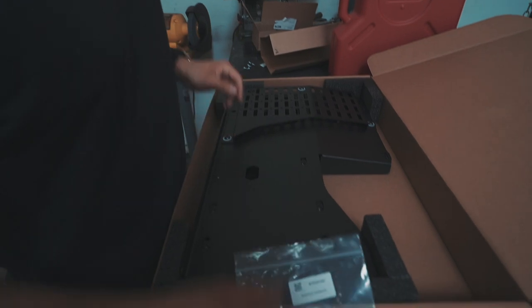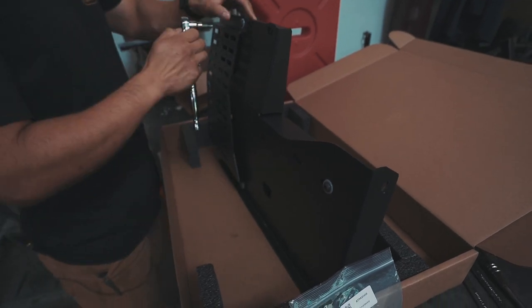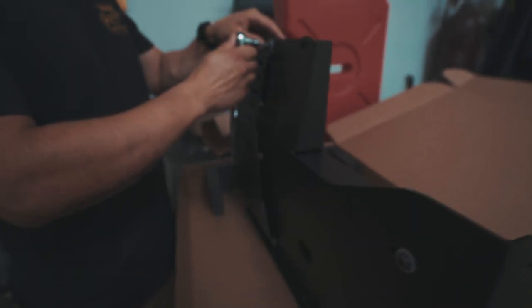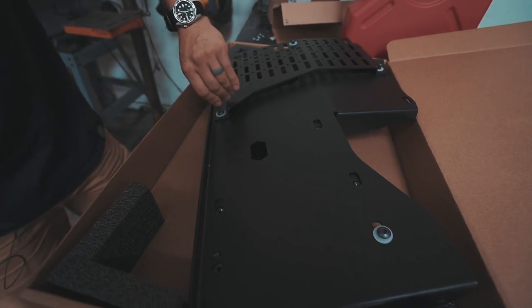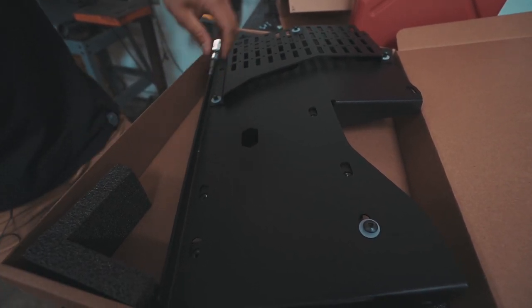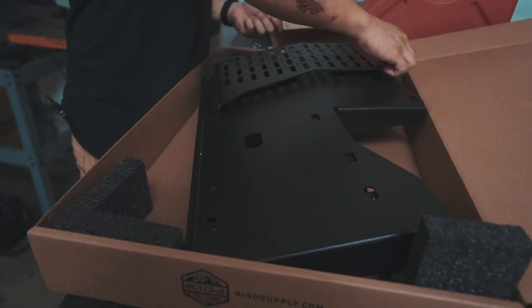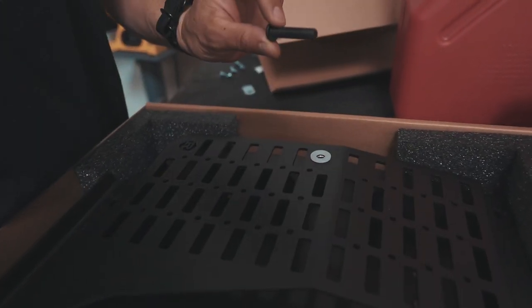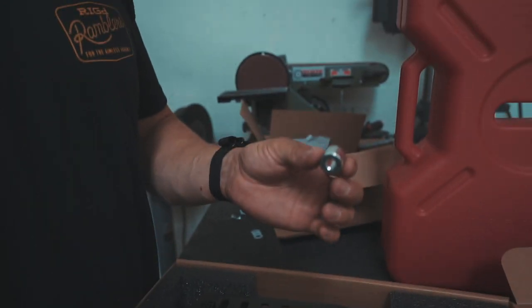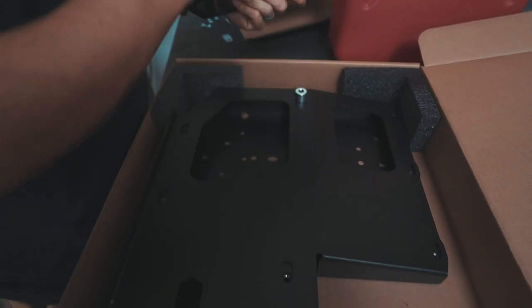Inside this box you'll find your hardware. We're going to remove these four bolts, but you'll save the bolt and can toss the nylon washer. You'll notice this last bolt is longer than the others, and underneath there is an aluminum spacer — hang on to that because it'll be used during installation. That goes between the slot plate and the cover.